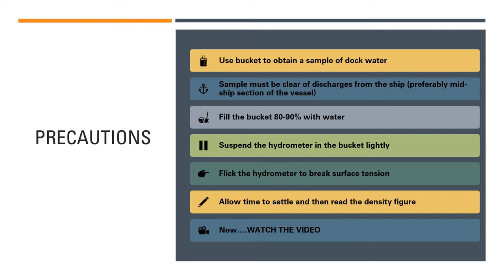To check the density of the dock water, you use a bucket or container which you fill with dock water. It is important that you use the bucket to obtain a sample from the water in which the ship is floating. Lower the bucket with a rope while standing on the jetty or wharf and collect the sample. That sample must be collected from a point on the ship which is free of discharges — do not collect it from the stern.